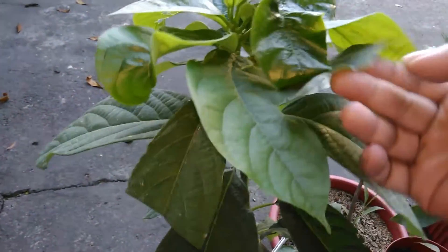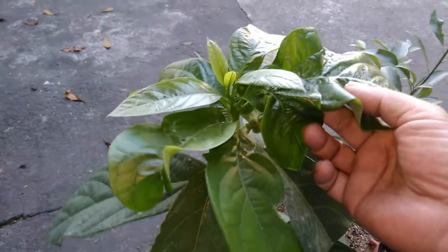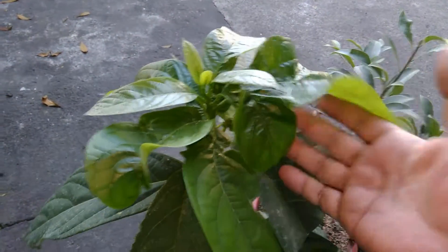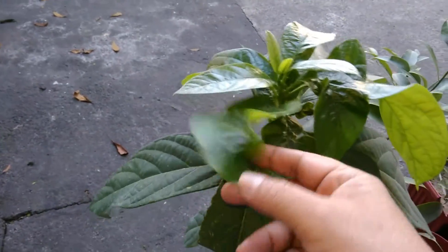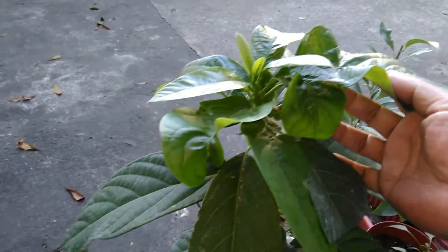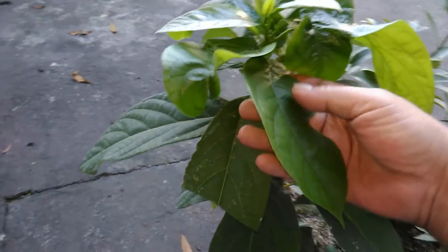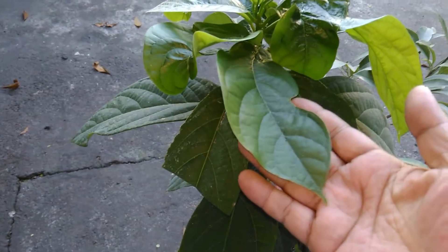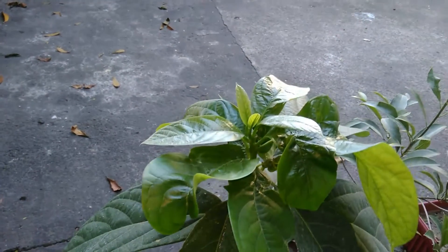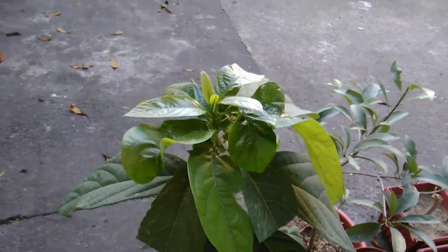Thanks for watching, and hopefully I can get your advice on how to prevent the new leaves from having this kind of deformity. It's a shame because the leaves are so nice, but somehow — for whatever reason — they are getting deformed as early as they shoot up. I don't know if this top portion would turn out the same. Thanks for watching and see you in my next video, bye-bye!